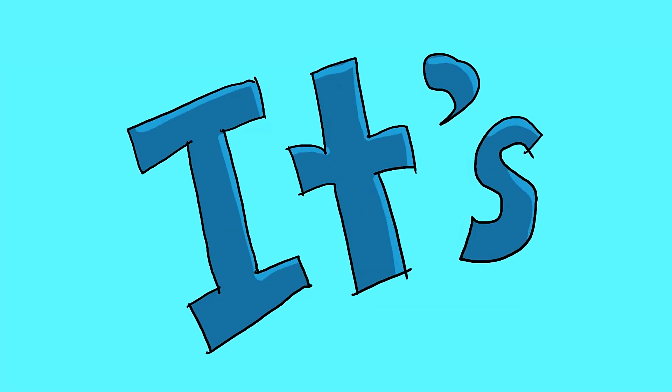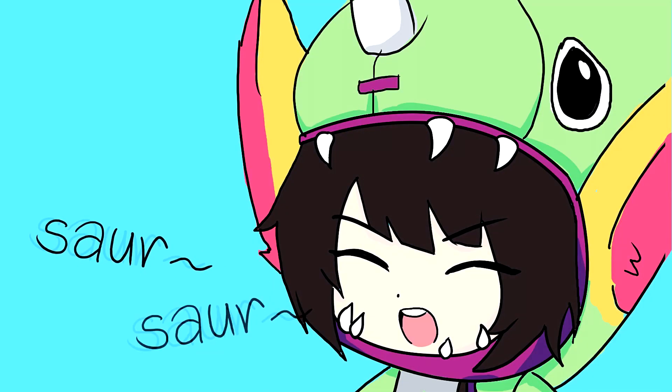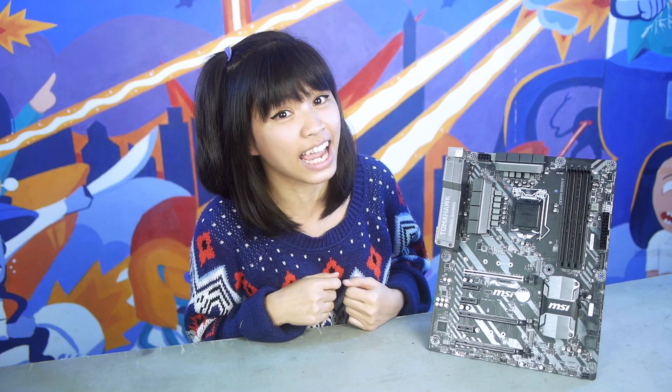This guy right here has a tagline of 'ready to dominate' — is it really, or is it ready to dominate your wallet? Let's check him out. Hello peeps, it's me again, Susie Soar, and this is Tech for Noobs.